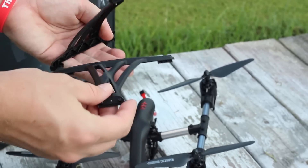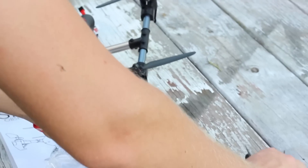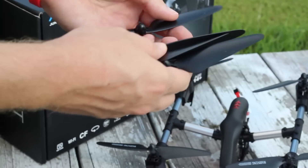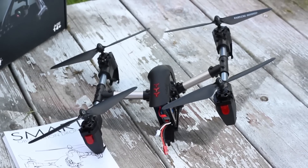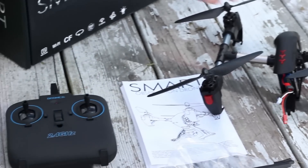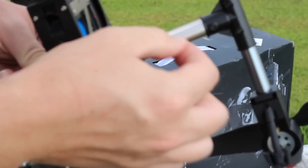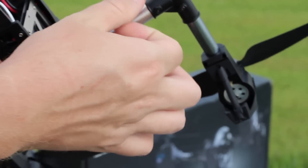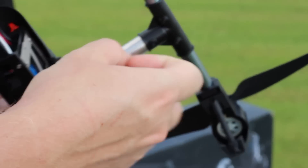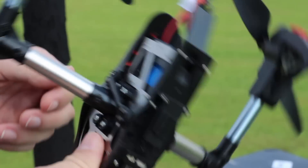Here's the landing gear, which is going to be necessary on this drone unfortunately — it wouldn't be if it folded like we thought it was going to. And then four spare props. That's everything that comes in the box; it's actually a pretty simple little setup. I don't think we're going to like this one as much as the one we had before.